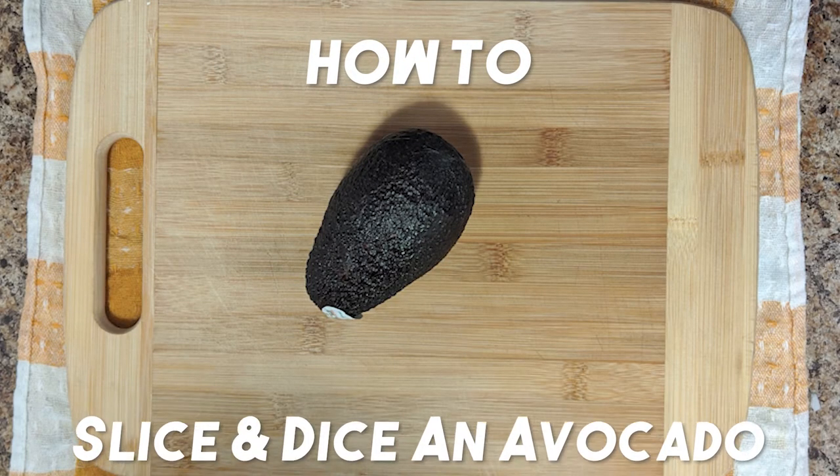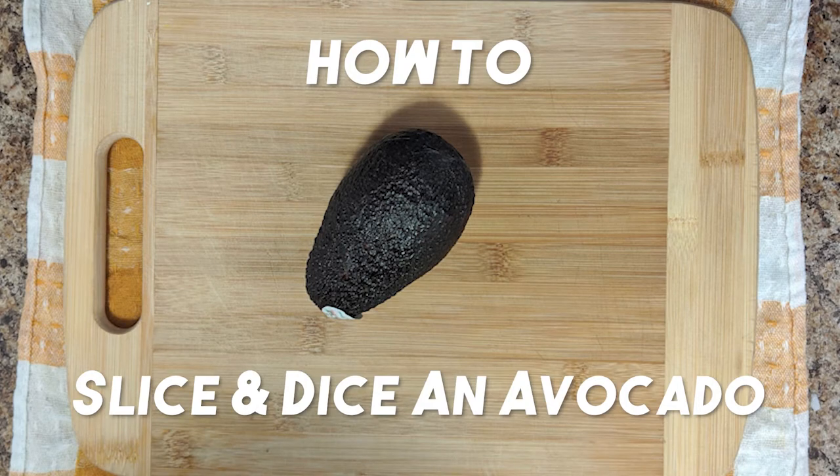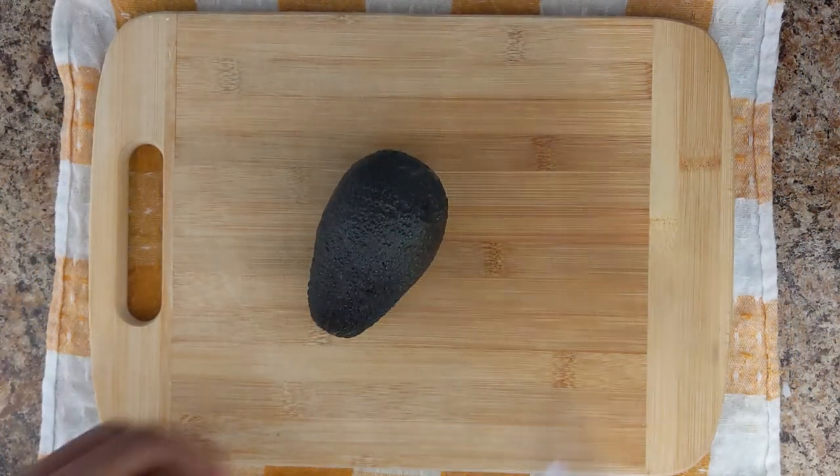Hey guys, welcome back to another Chop Chop video. Today I'll be showing you how to slice and dice avocados, or Jamaican pears.